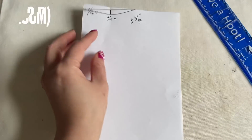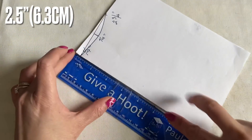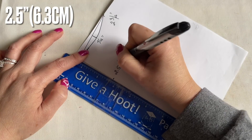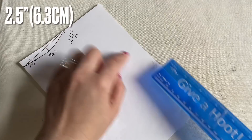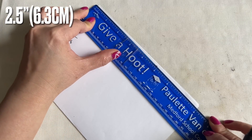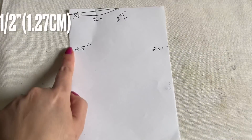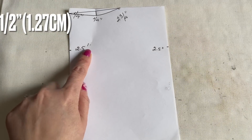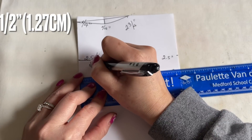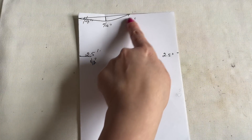From that top fold coming down, you're going to bring two and a half inches - so two and a half inches is right there. Same thing on the other side - two and a half inches. On the fold right here, I'd like you to bring it in half an inch. From the half inch right here, connect it with three-quarters of an inch on the top.